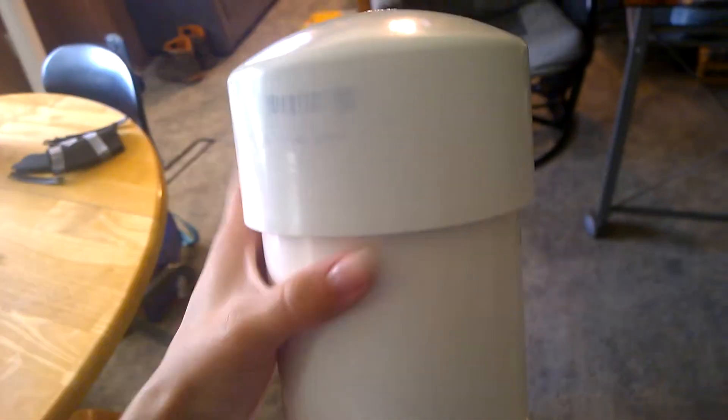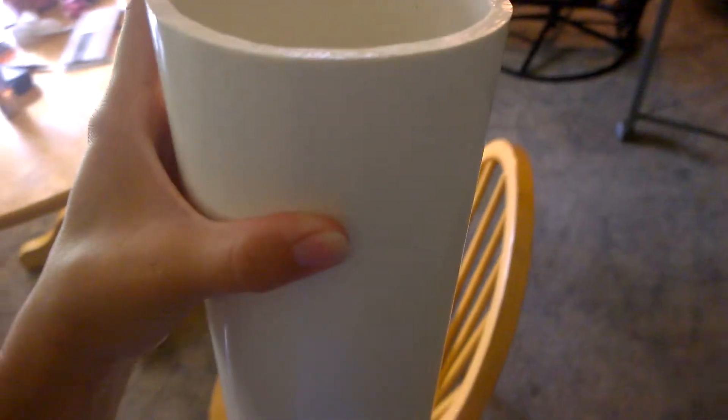I wouldn't say it would be watertight, but it's pretty good. At the top I just have a cap — let me see if I can get this off one-handed. Down in here, I need a light to see it clearly.